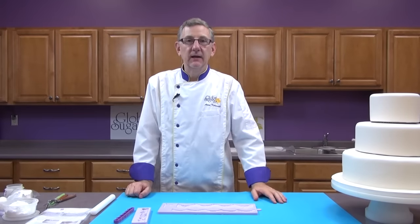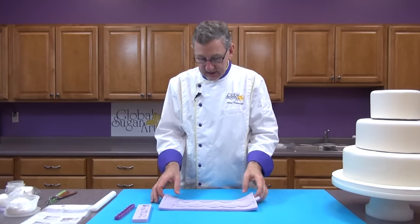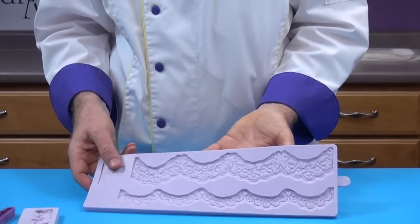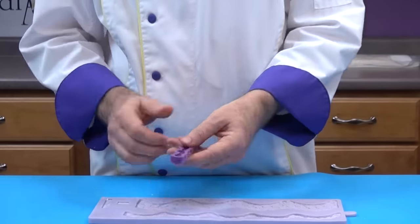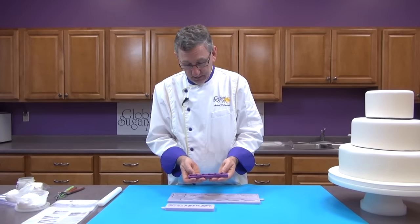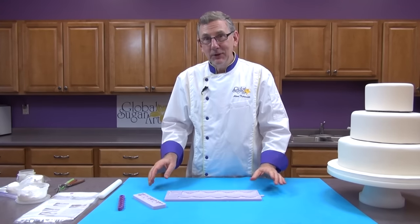Now we're ready to decorate the cake. To make this an easy project and a really beautiful cake, we're going to use three different molds. I'm going to use the Karen Davies Alice lace mold, which gives me a nice wide ribbon for the bottom tier and a narrower lace ribbon for the top tier. I'm going to use the Karen Davies piped rose mold for a bottom border. And then I'm going to use the Global Sugar Art rose border mold for a small border on the bottom that doesn't overpower the cake. I'll show you how to mold each one and how to apply it.